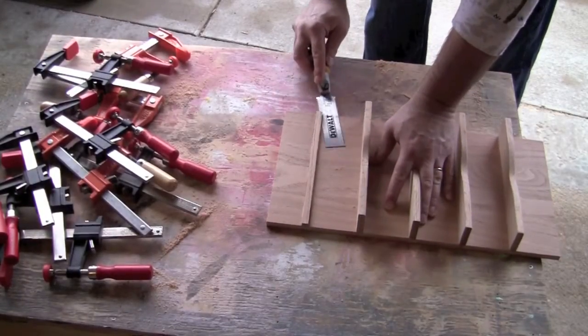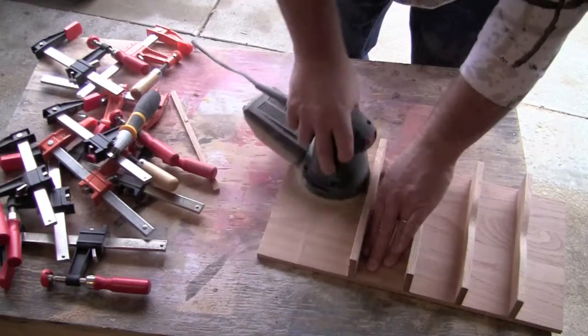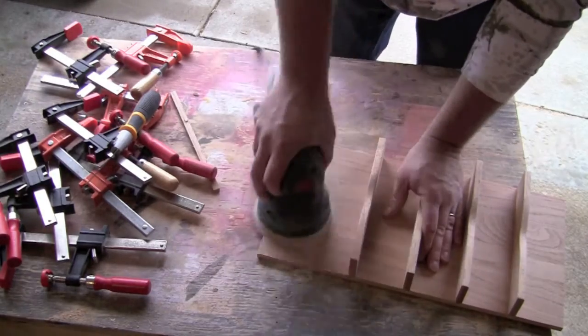After everything dried, I used my flush trim saw to remove the excess off the patch and then made it flush with my sander.